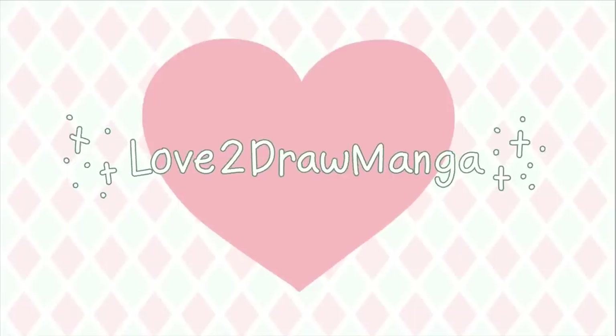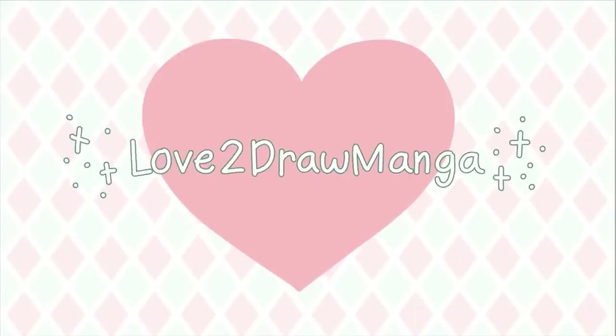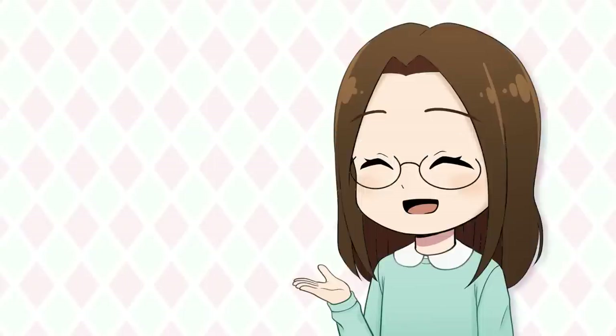Hello everyone! In this video, I'm going to be drawing on and reviewing the Simbonds Picasso Tab XL. Simbonds recently reached out to me and asked me to review their Picasso Tab XL. The really interesting thing about the Picasso Tab XL is that it is an Android tablet with drawing capabilities.